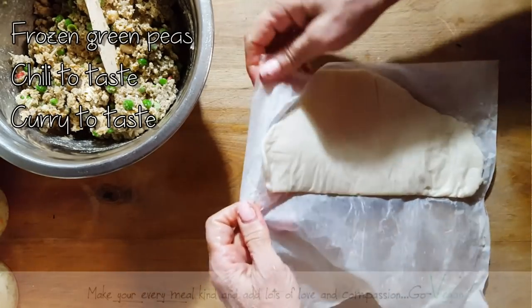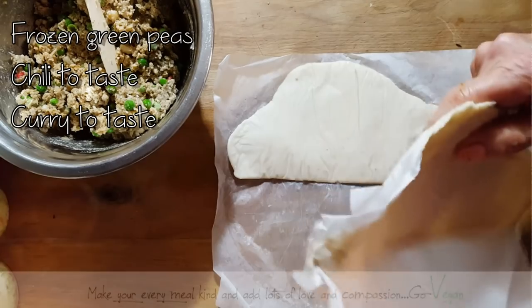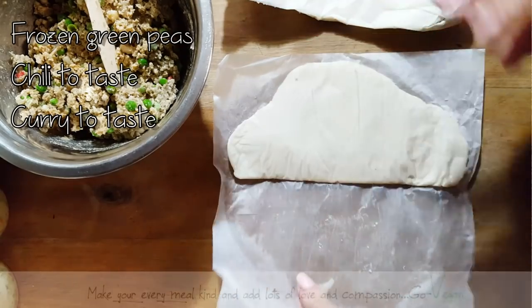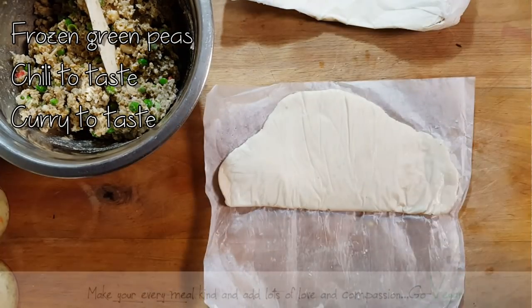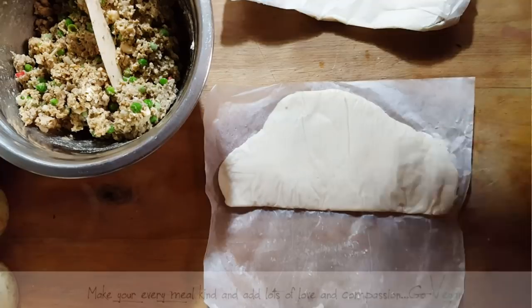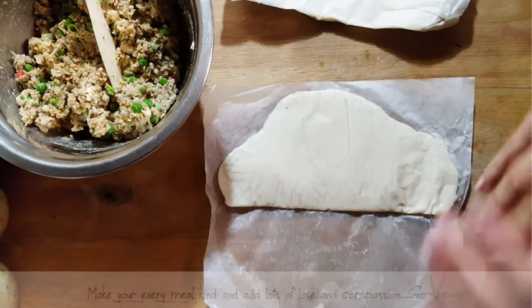I'm just going to wait a bit because these were in my freezer. Then I'll be able to make the pie crust just a little thinner and start filling it. I went ahead and bought mine because I really didn't have time to make it, but you can actually make your own pie crust and you'll be able to make these beautiful Jamaican patties.